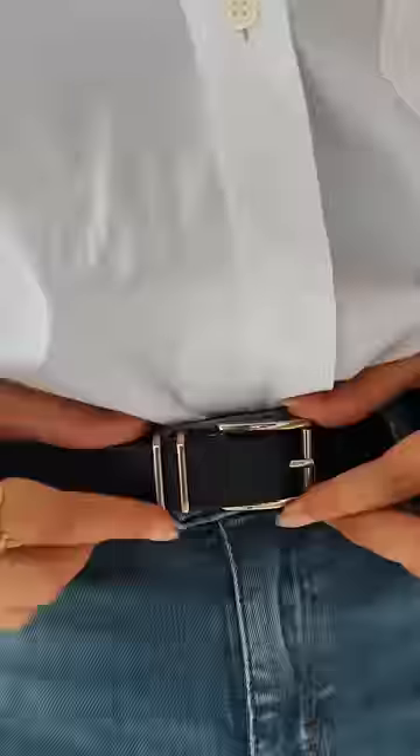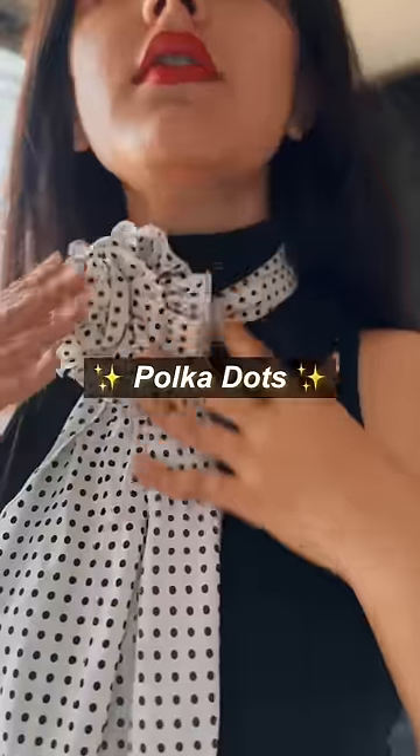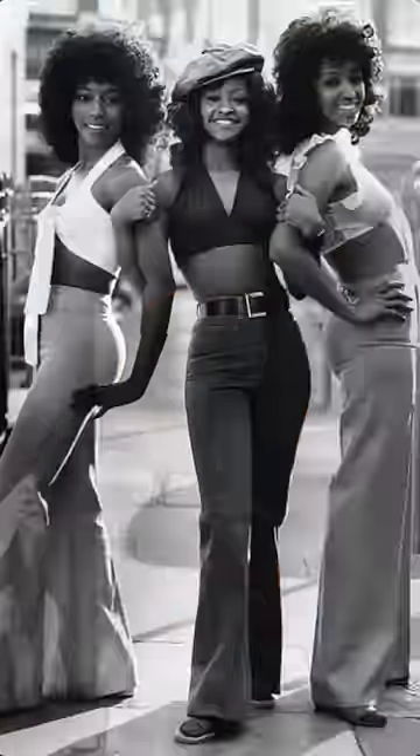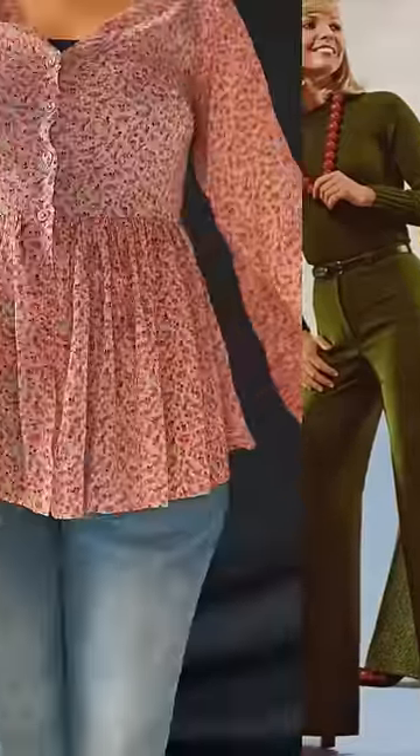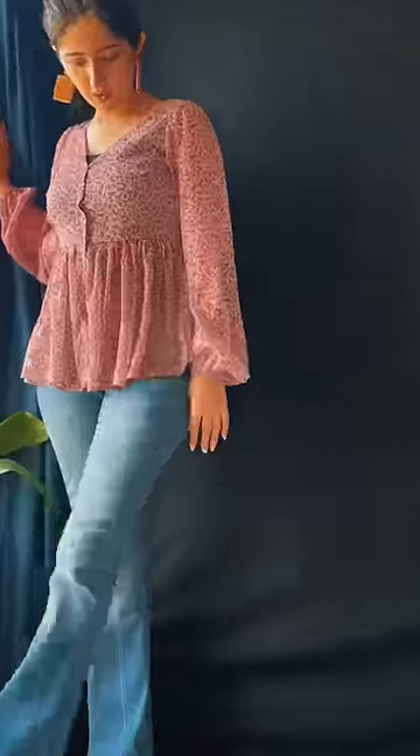Another crazy thing you could try is going retro. Bell bottoms come from the 60s, so have a little fun — add polka dots and wear body-hugging tops with a belt to get a vintage look like this. One last tip: make sure to wear shoes that are heightened or heels for the flare to sit well.